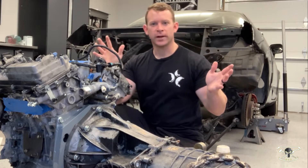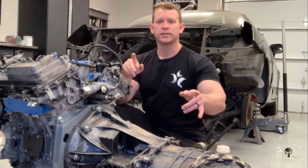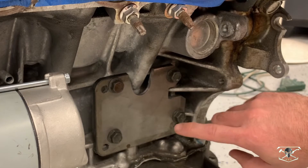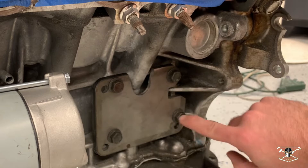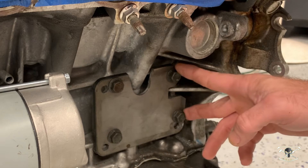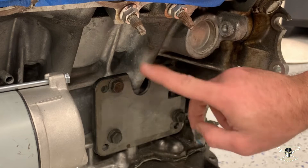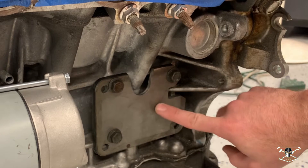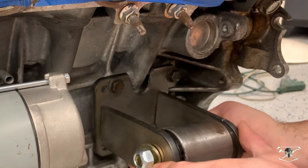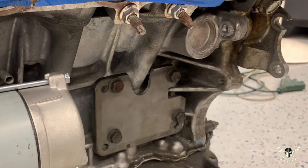Now that we have the engine and transmission finally put together, it's time to move forward and get this whole thing put into the car. First we should discuss how we're going to mount the engine. Luckily this 2GR motor comes with four bolts already made into the side of the block. I came up with this plate bolted to those four mounting locations, and had to make some relief cuts for the water jackets and oil passages. Now that this is on here, we'll get our universal engine mounts and weld those on — but that won't be until we come up with a crossmember.